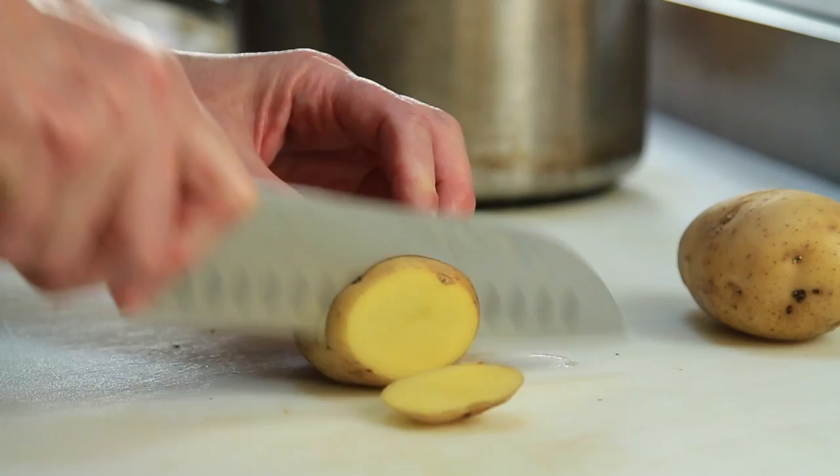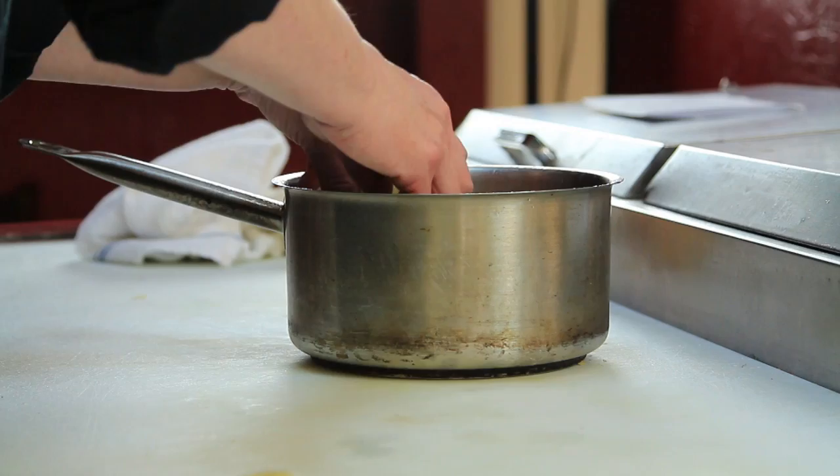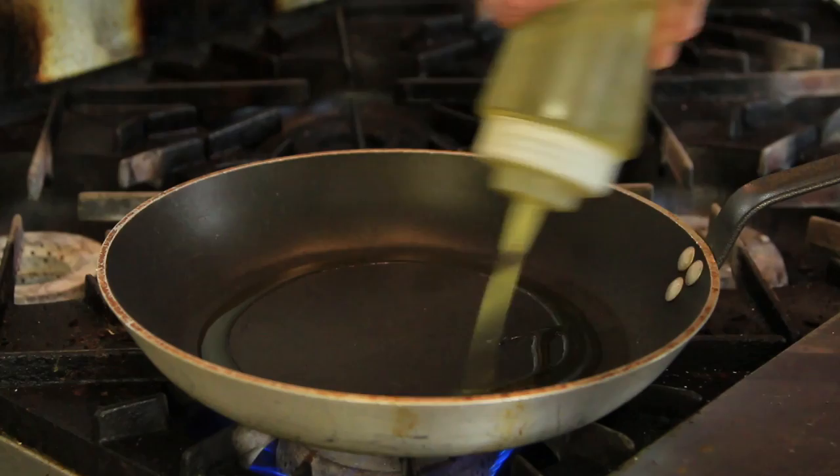What you need to do is slice your potatoes, and I like to par-cook them before I put them in the pan with the onions. That way I'm sure that they're cooked through all the way. So to par-cook a potato after it's sliced, you put it in cold water and bring it to a boil. Let it boil for about five to eight minutes until it's tender. Then you're going to drain them, and we're going to continue with our Pommes Lyonnaise.